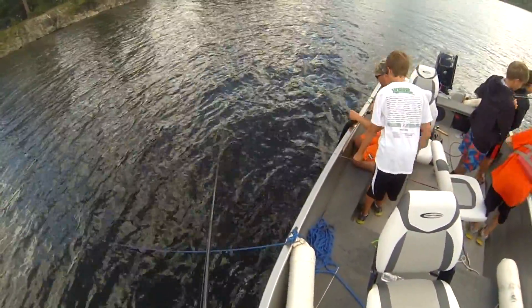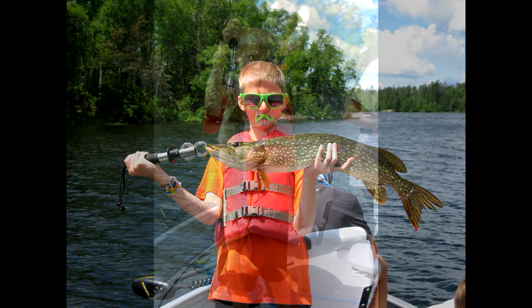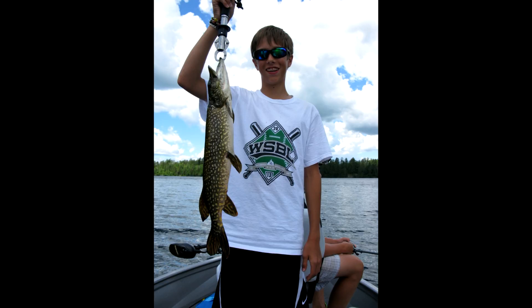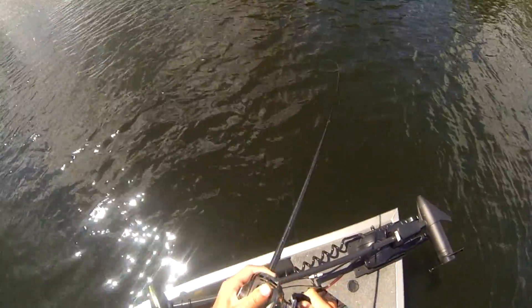We did about three trips of this and we bought out all the bait stores — so you can tell it's good fishing. Here are pictures from all the fish. They were nice pike too — not all smaller, basically all in the slot.